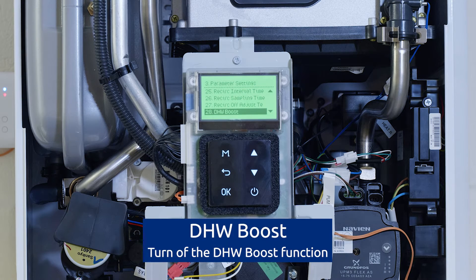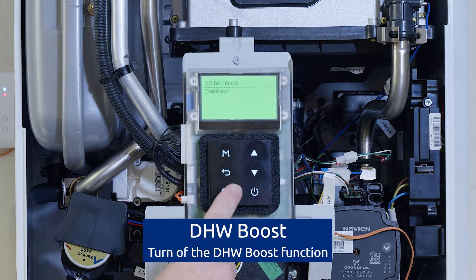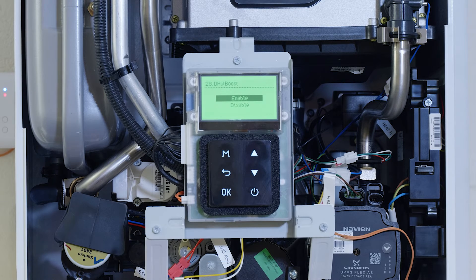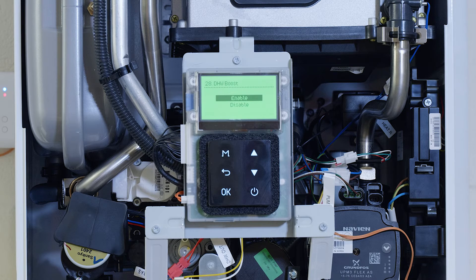Now we've got domestic hot water boost. With this feature enabled, this allows the secondary return pump to come on to give that extra boost of hot water when the taps are opened, of up to 1.5 liters a minute. That's a great feature to have.